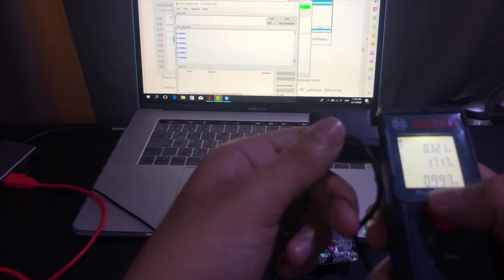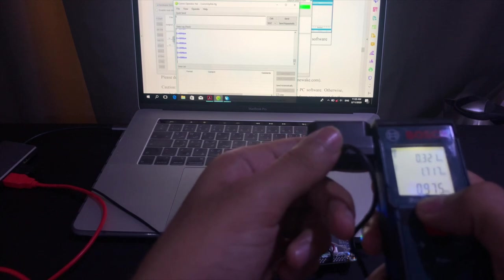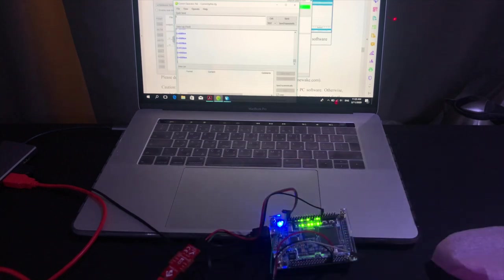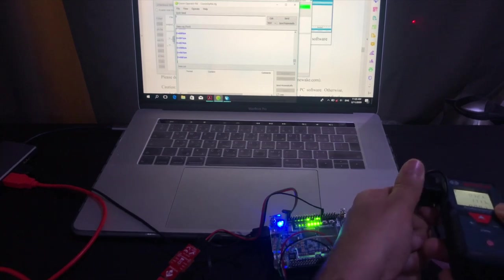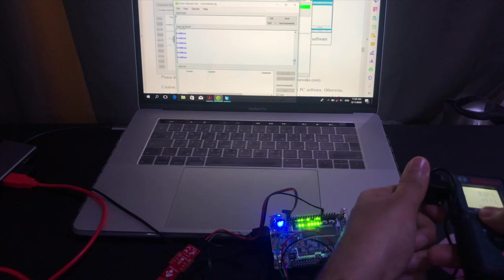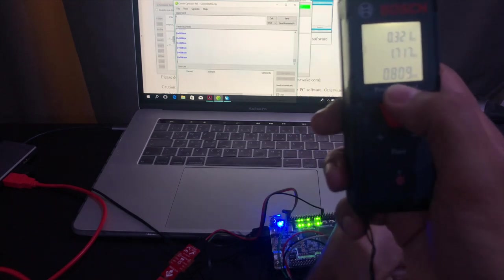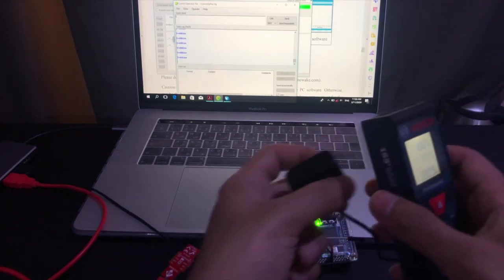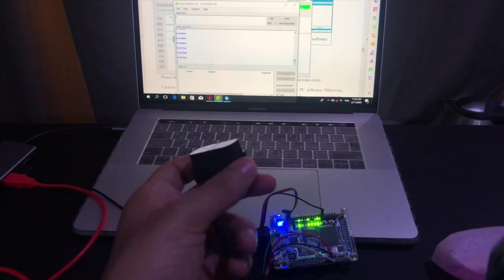In front of the curtain, the laser sensor is detecting around one meter while the lidar sensor reads around 990 centimeters. In front of another object, the sensor reads 81 centimeters while the laser sensor measures 80 centimeters. As mentioned, there is some tolerance in the distance measurement of this sensor, but it is acceptable.